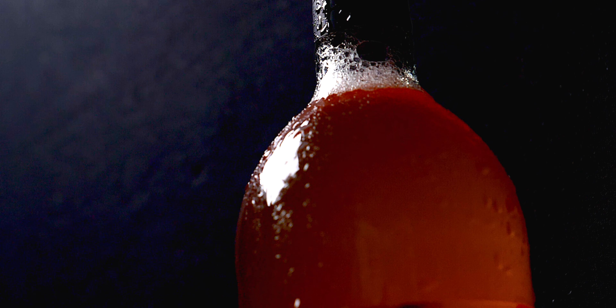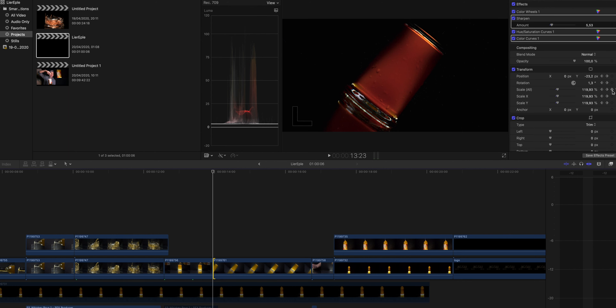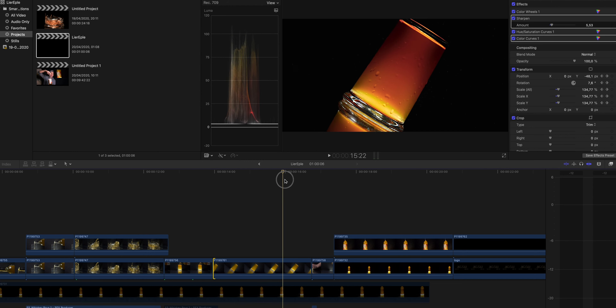Most of the shots in this video were without motion, but there were a couple of exceptions. The first was where I panned into the top of the bottle, and the other was the rotating shot with the full glass. The camera was already on rotation but I edited the rotation motion in post in Final Cut Pro — I put a keyframe on the scale and a keyframe on the rotation, then made both values bigger at the end of the shot.